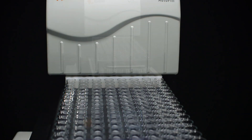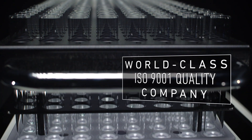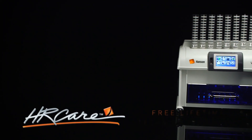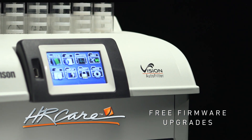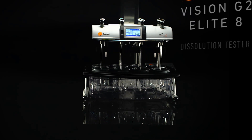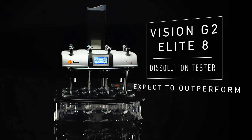As part of our ongoing commitment to worldwide customer success and quality products, Hanson Research offers free lifetime technical support and free firmware upgrades on all Vision products. The Vision G2 Elite 8 Dissolution Tester — expect to outperform.